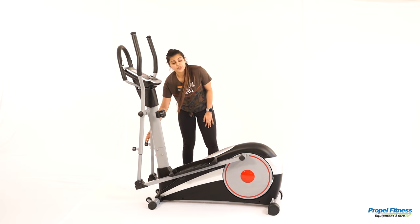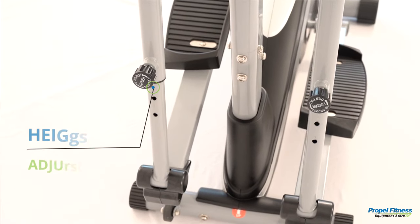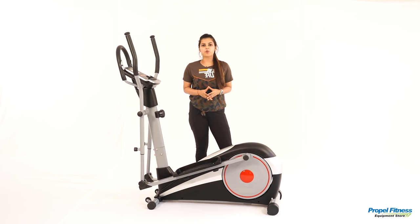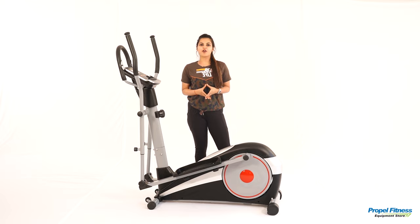We also have a height adjustment feature here which will help you adjust the Cross Trainer according to your height. To buy your own Propel equipment, visit the nearest Propel store or visit our website at www.propelfitness.in.